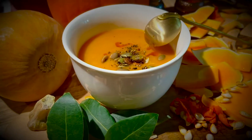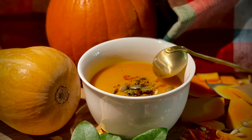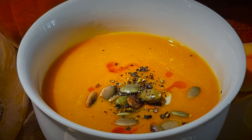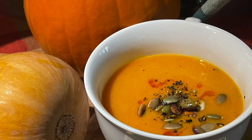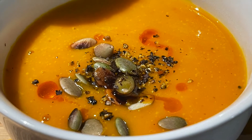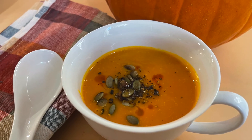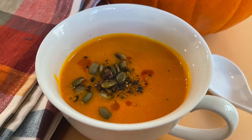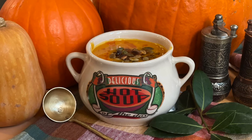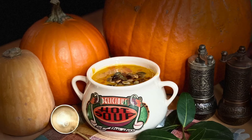Butternut squash is a good source of vitamins A and C, and is rich in magnesium, potassium, and fiber. Serve this healthy soup to your guests and keep everyone warm. Try this recipe and post your feedback in the comment section below. Hope you all enjoyed this recipe — see you all next time. Happy Thanksgiving! Please like, share, and subscribe if you enjoyed this video. Thank you!